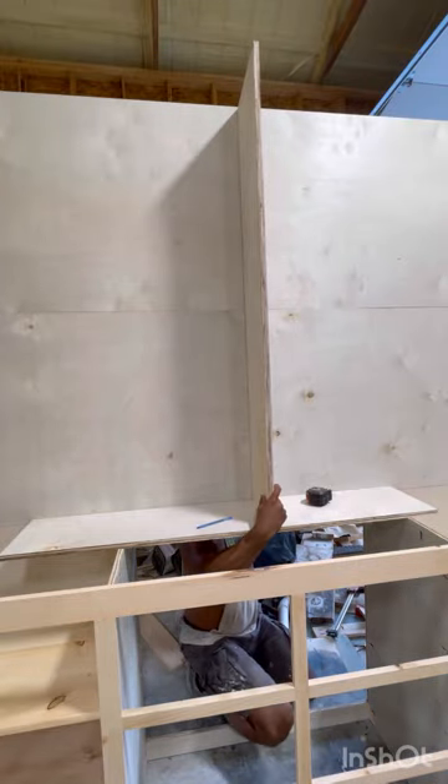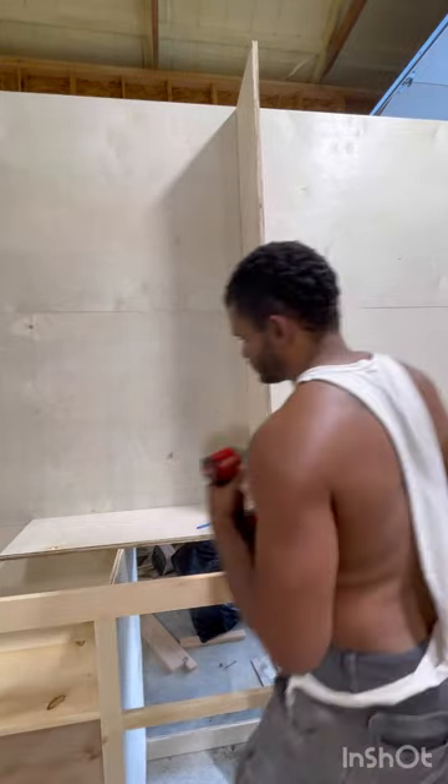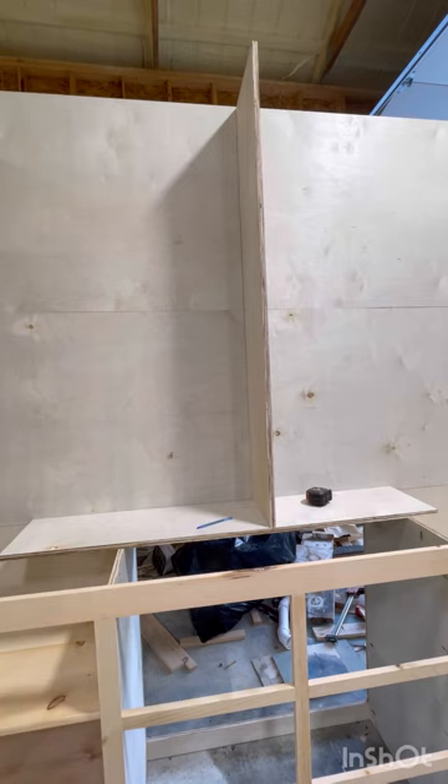Once you get all four of those pieces seamed together, you can glue them together. Just make sure you don't glue the top down to the base so that you can later move it, because this thing is heavy once you get done.